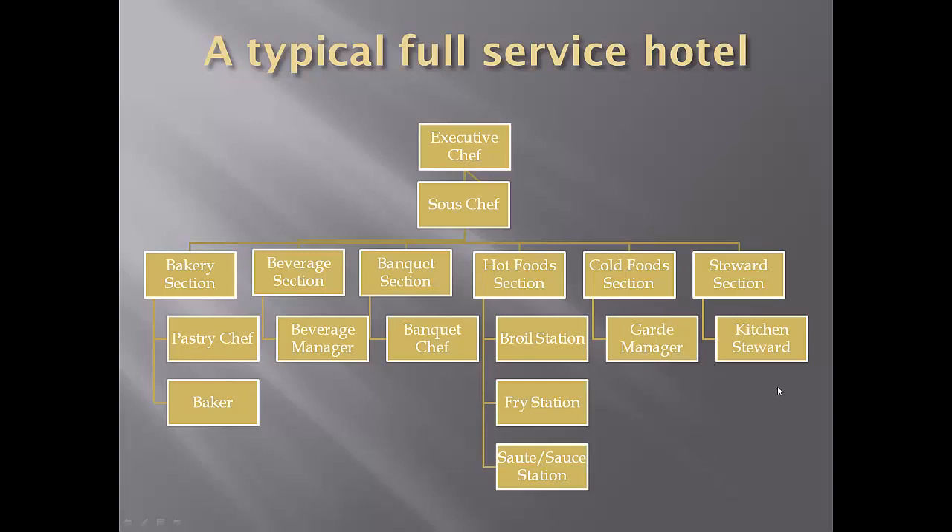On your note sheet, you're going to go online and look up these jobs. Look up executive chef and give a very brief description of their role, same with sous chef. For all of the sections, tell us what foods are made there and what type of work goes on. For the stations, give a very brief description of what their job is. Thank you very much.